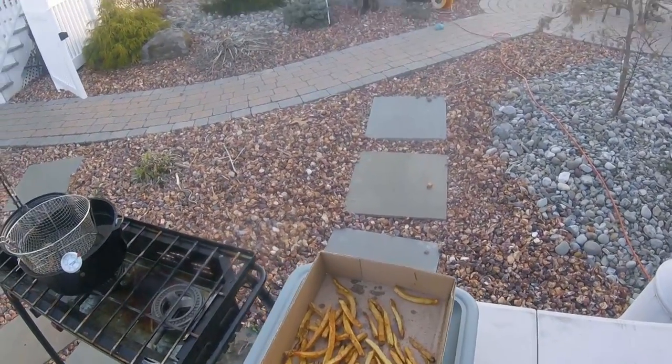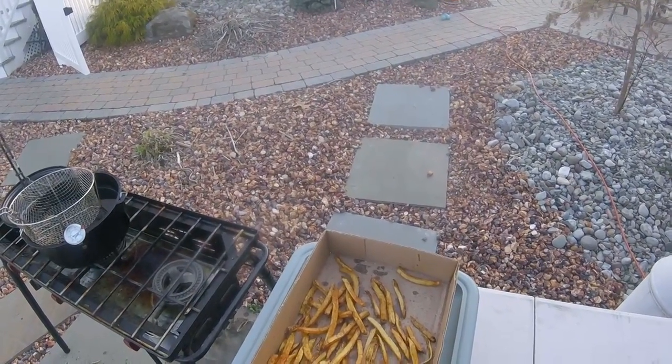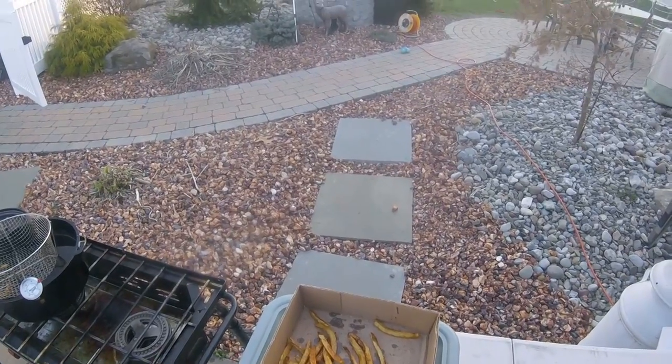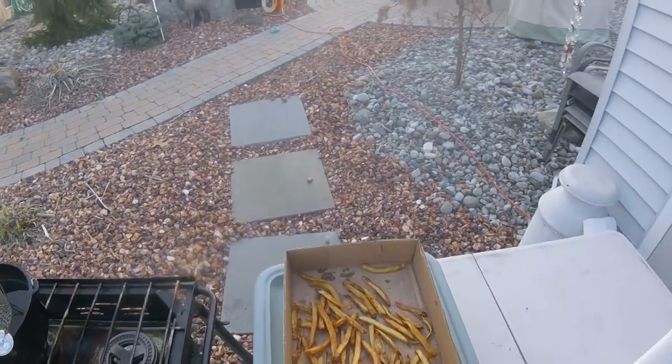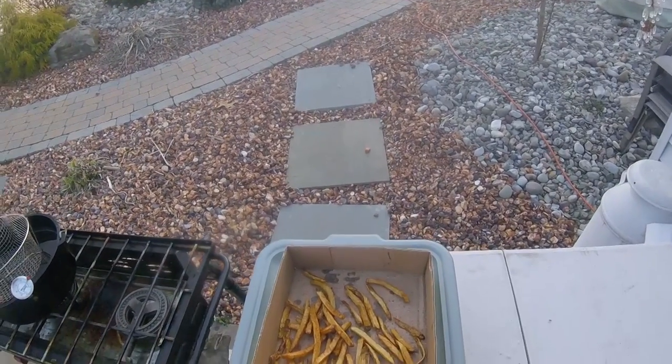Let's check them out — these are great. And there you have it, they're ready to go. Thank you.